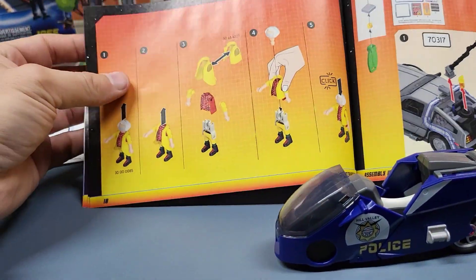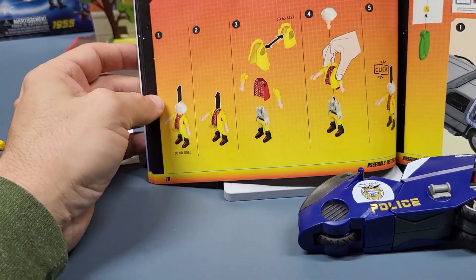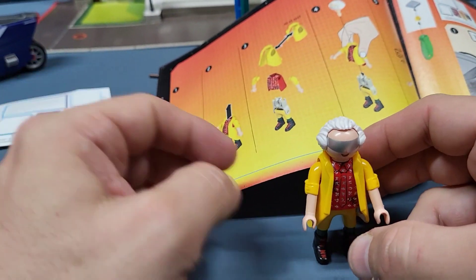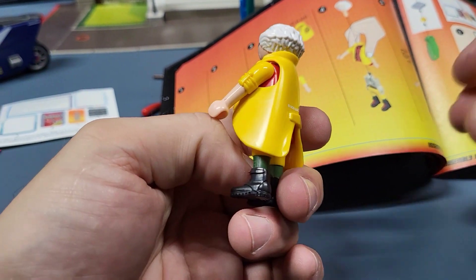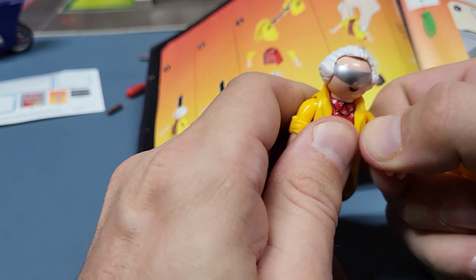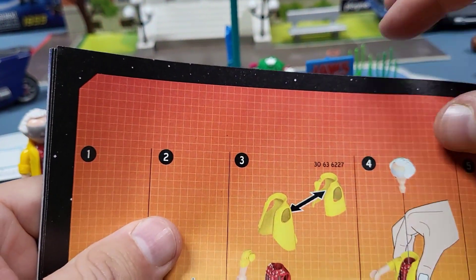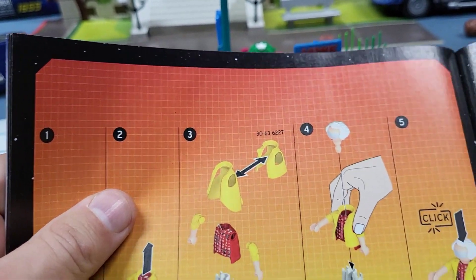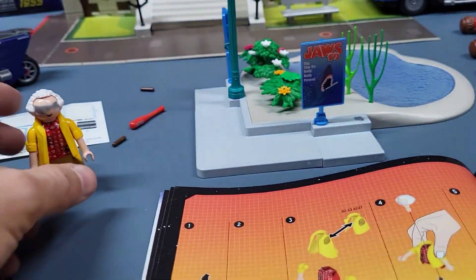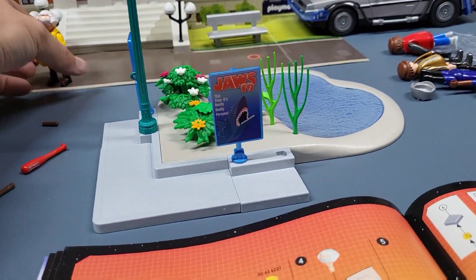I guess that's all for this motorcycle. Doc Brown is next. It shows you how to put him together, but he's already put together. You can change the length of his jacket — you have to take his arms off, but then you can change the jacket from the longer one to the shorter one. If he's in the car he needs the shorter one on because he won't be able to sit down, but if he's standing you'd probably rather have the long one, so we'll just leave that on him for now.